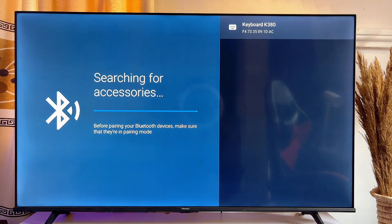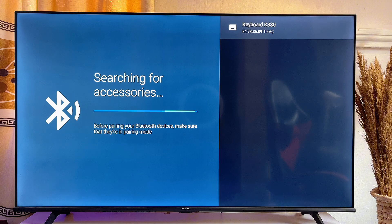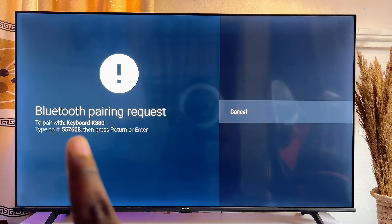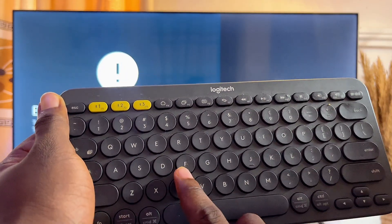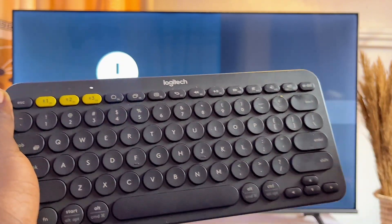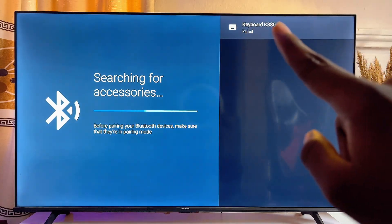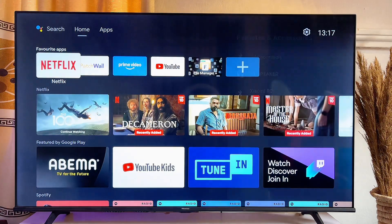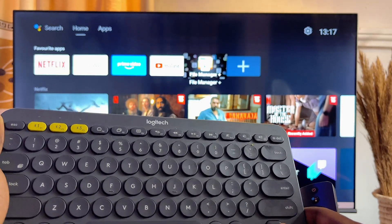On your remote control, you can see that the TV has found my Bluetooth keyboard. Go ahead and click on it. You'll be asked to enter a pairing code into your keyboard. Enter the code on your keyboard and then press the Enter button. You can see that it has now paired with the keyboard. Going back to the home screen, you can now control your TV with your keyboard.